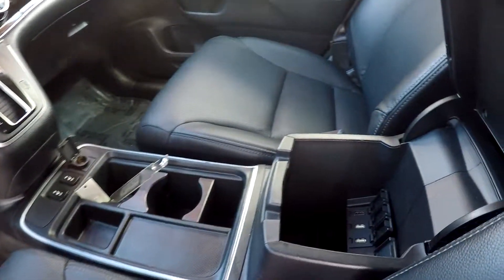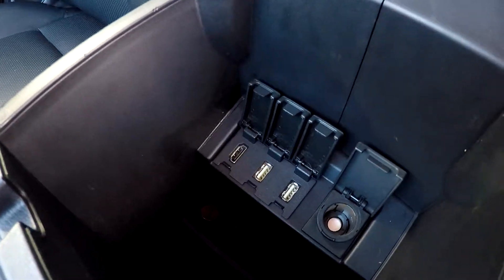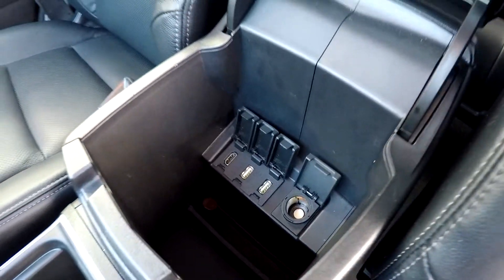An additional power port is there. You can also come in here and see that you are going to have multiple options — USB, HDMI, and an additional power port in there as well.